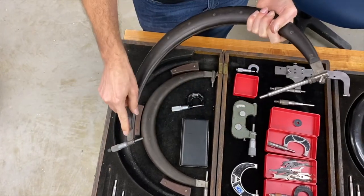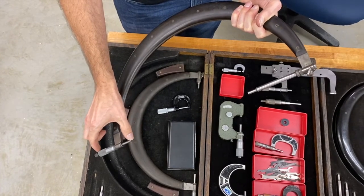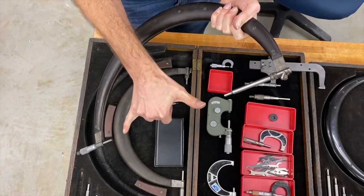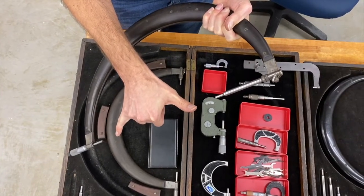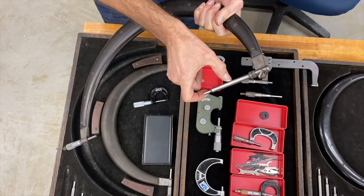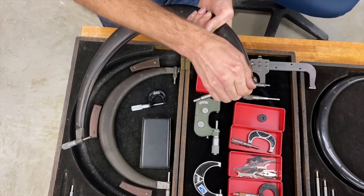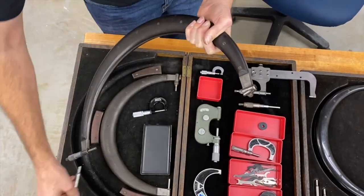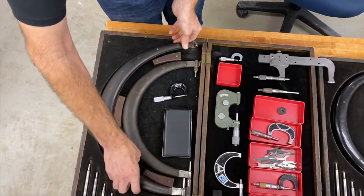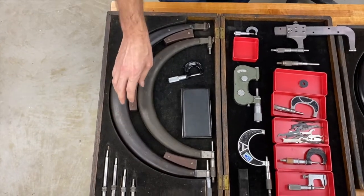The micrometer head itself is only able to measure a one-inch range — zero to one inch — but by changing the anvil you're now at, say, ten or twelve inches. Go to a shorter anvil and you get thirteen, shorter again fourteen, and so on. It's an economy way of getting one micrometer that will measure a range of three, four, five, six, seven inches with one tool.